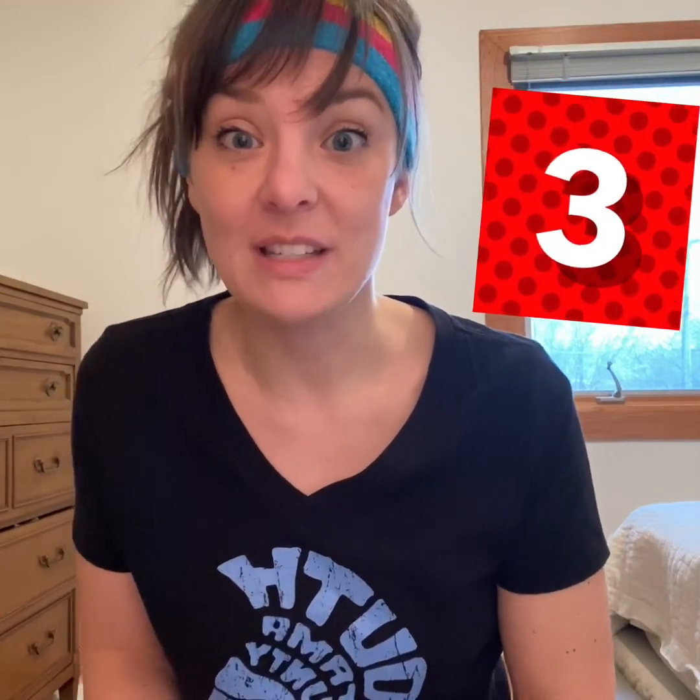What's this number? It's the number three. Let's count to three — one, two, three. Let's hop on one foot three times. First get your balance, and now we're going to hop. One, two, three. Good job.